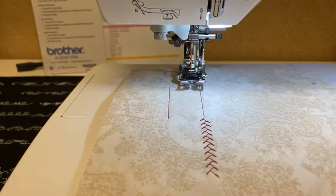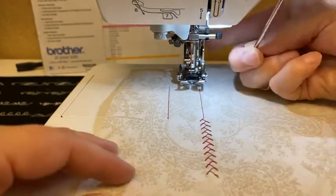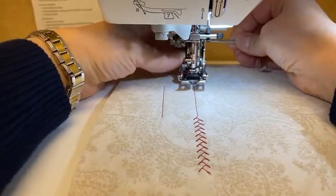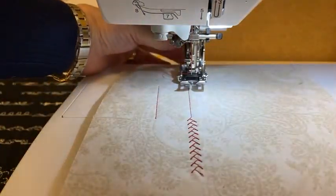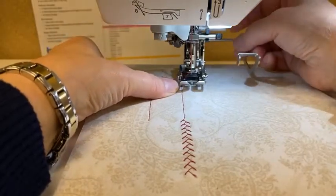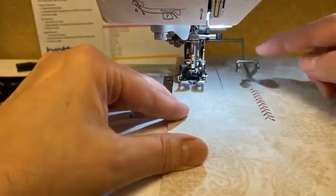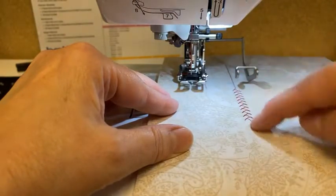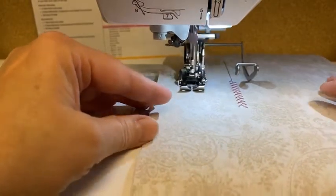The other neat thing about walking feet is they come with, or have optional, quilting guides. There's a hole in the back of the foot, and you slide this little bar through there. This is a guide that I can move from side to side. So if I've sewn a stitch right here — this feather stitch — and I want to do another parallel line, I can choose the width that I want. Now instead of watching my needle, I'm going to watch this guide as I stitch along.